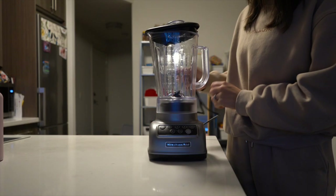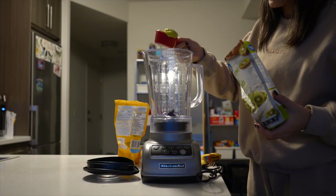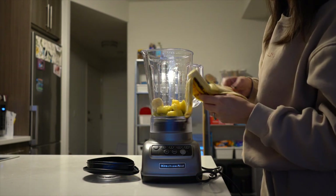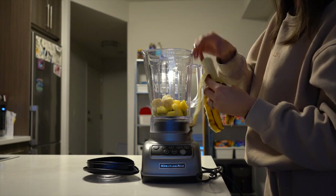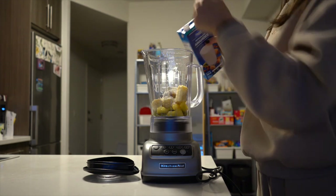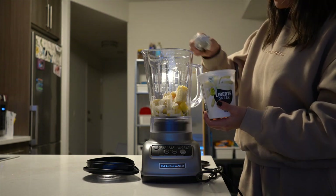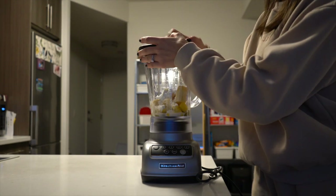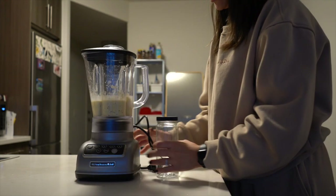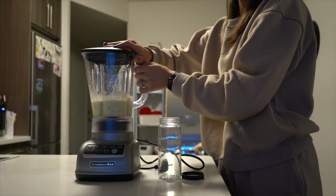Now we're going to make a protein smoothie that absolutely slaps — you guys need to try this, it's one of my favorite recipes. We're adding half a cup of frozen kiwi, half a cup of frozen pineapple, one ripe banana — you can also use a frozen banana if you want. One scoop of protein powder — I'm using a banana flavored one. A splash of almond milk, I always just eyeball it. And then one big tablespoon of vanilla Greek yogurt. And we are just going to blend that up, then put it in this little glass jar with a lid — great for traveling, I'll link it below.